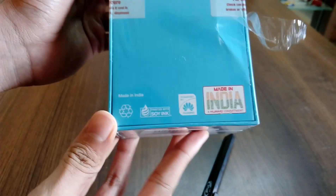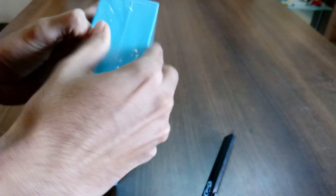As you can also see, this product is made in India. So let's open this plastic wrapper.